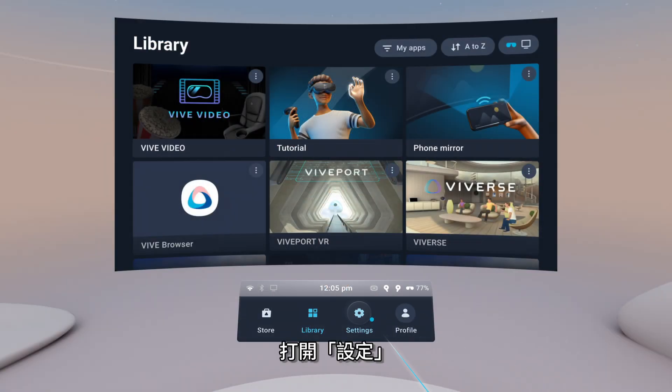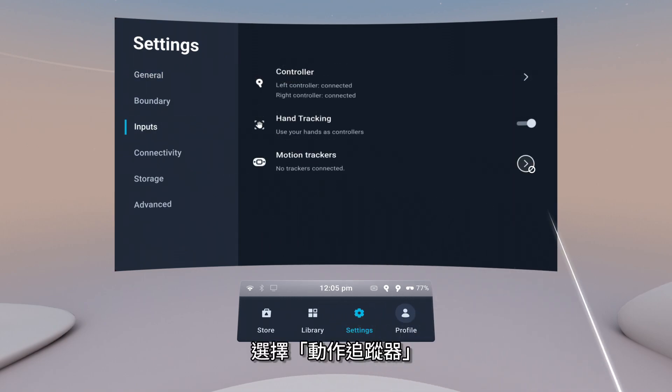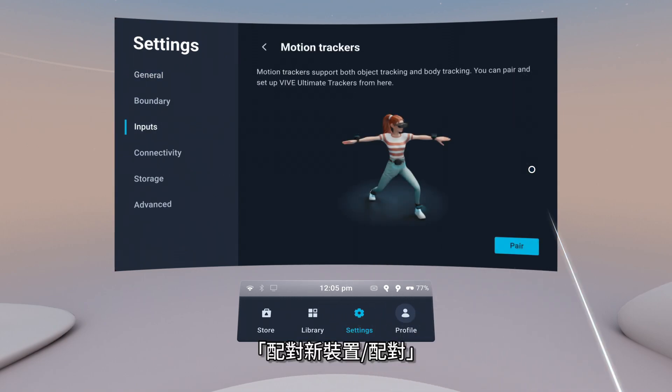From Home, open Settings, then go to Inputs and select Motion Trackers. Select Pair.